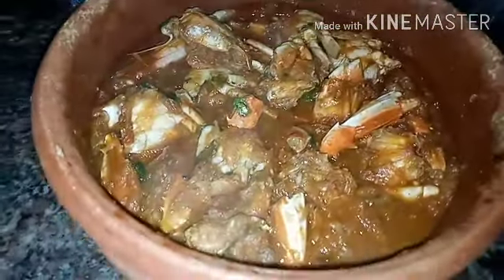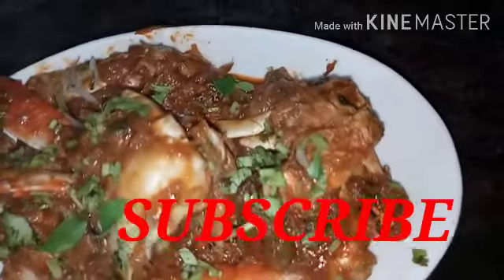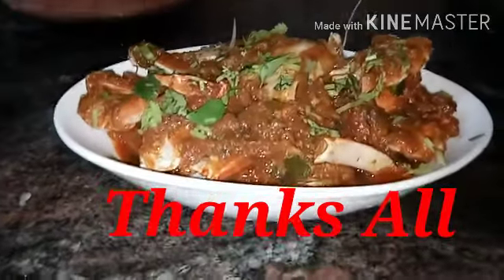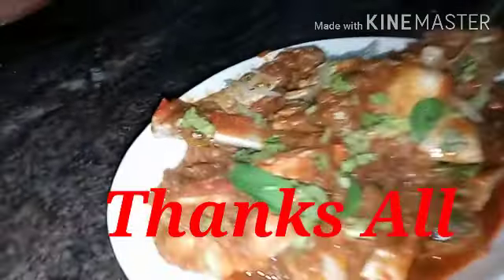Please try it and let me know in the comment box. Please like and share my video. If you like my video, please subscribe and press the bell icon. Thank you for watching, take care and bye!